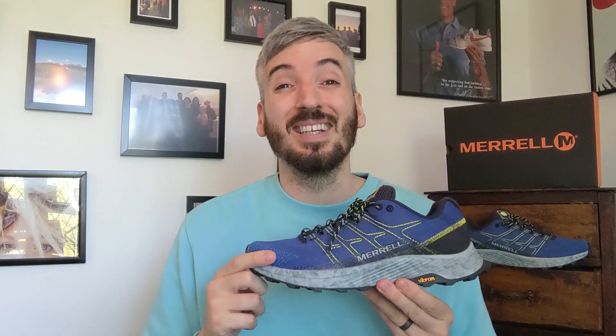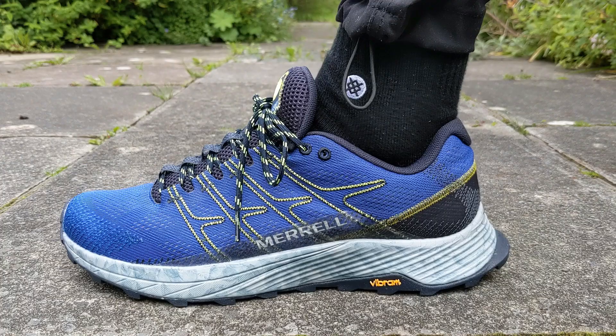If you like what you see, please click the thumbs up like button below, and if you haven't already, please subscribe to the channel and click the little bell so you get a notification every time a fresh video drops. Now let's move on with this review and kick it off by talking about how these look and checking them out on feet.